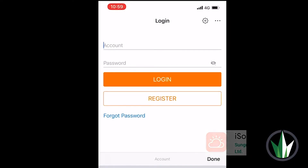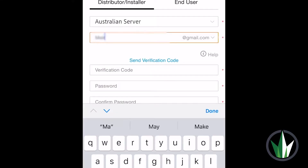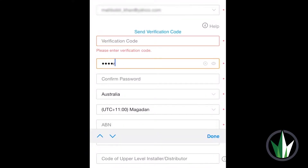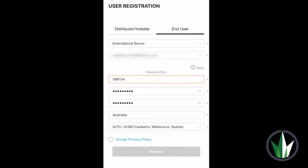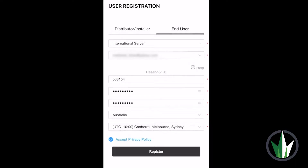Step one is to download the app called iSolarCloud on your tablet or iPhone. Go into the iSolarCloud app and click Register. Select End User and Australian server as your first option. Now enter your email address and select Send Verification Code. Set up your preferred password and location. Make sure all of your details are correct. Accept the privacy policy and click Register.